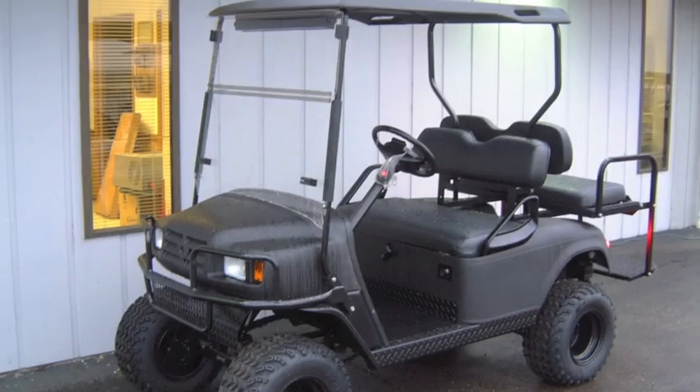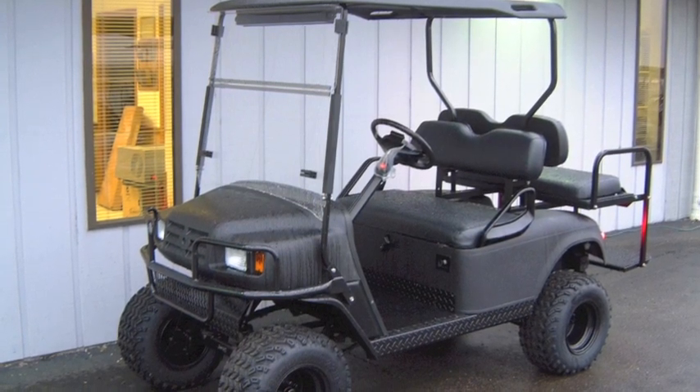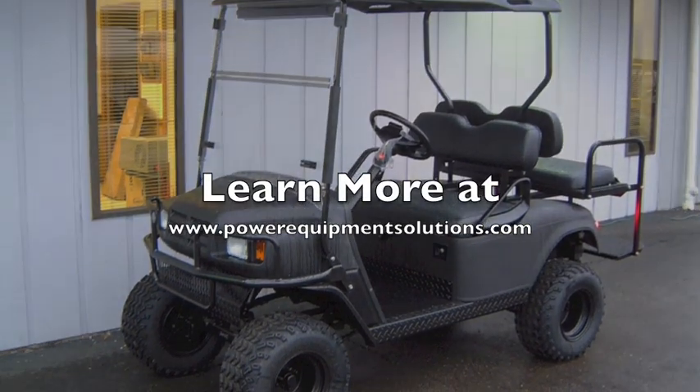All of our used golf carts are thoroughly inspected, completely serviced, and include a 90 day warranty. Come on down and check out this cart today or learn more online at PowerEquipmentSolutions.com.